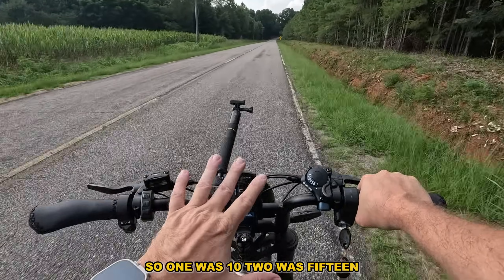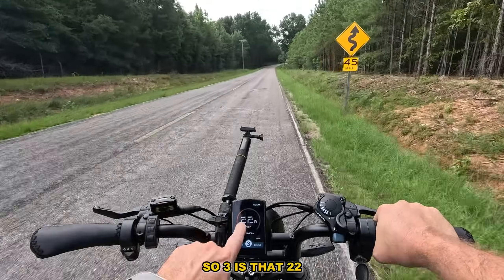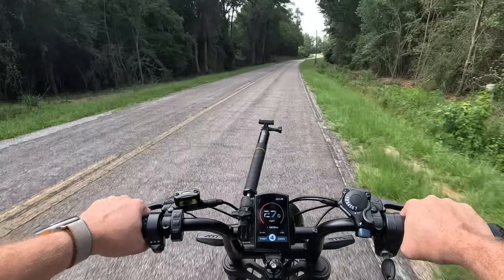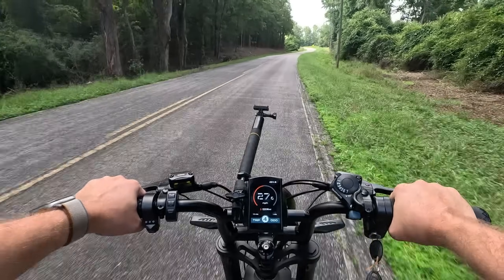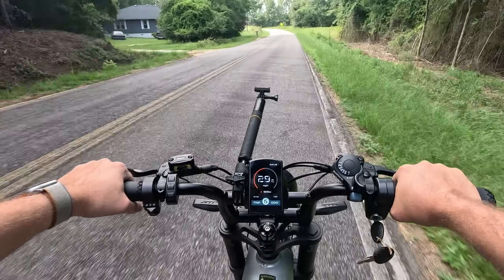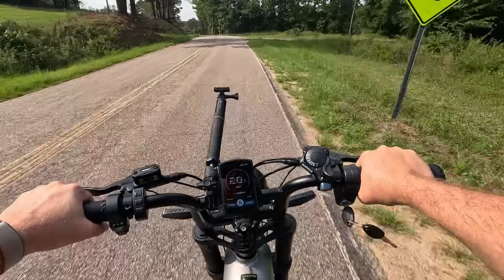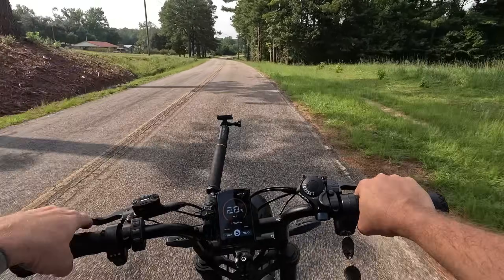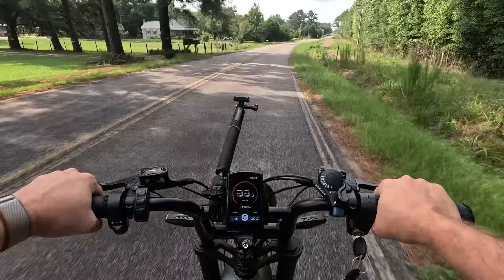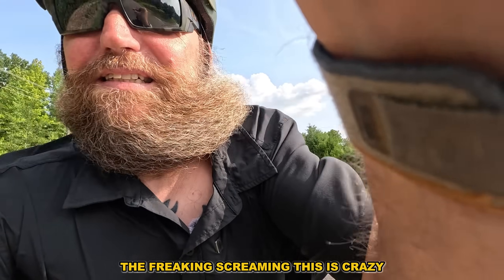So on throttle-only: level one was 10 mph, two was 15, three is about 22. Now I'm at five going up a slight hill — give it a second. There we go, now we're flattening out. We're freaking screaming — this is crazy!